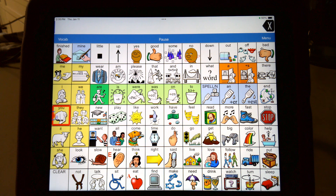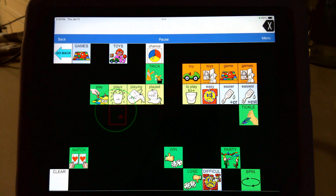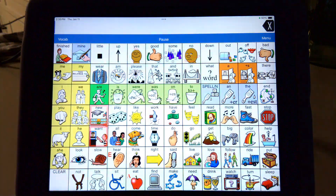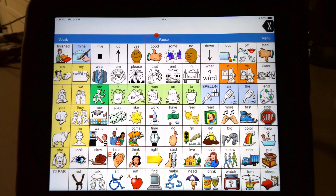John Halloran here. I'm really excited to show you the new head pointing option that comes on LAMP Words for Life iOS version. It activated there because I was having it where it's activating. I'm really excited about this. I think there's a lot of individuals who are going to really benefit from this access method.